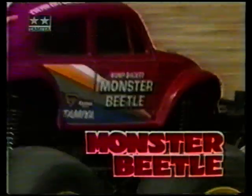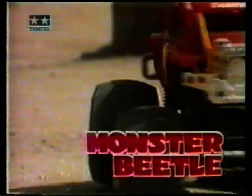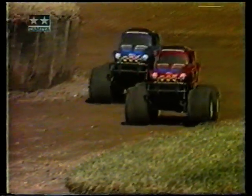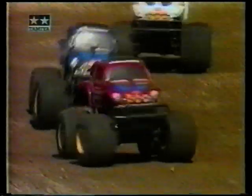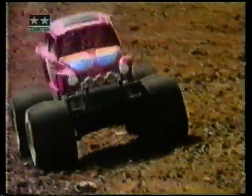Tamiya, der große Bausatzhersteller aus Japan. Tamiya zeigt Ihnen einen Auszug aus seinem Lieferprogramm von Fertigfahrzeugen und Bausatzmodellen. Hier sehen Sie QuickDrive RC-Fertigfahrzeuge. Diese Fahrzeuge bringen Spaß im härtesten Gelände oder bei heißen Straßenrennen.